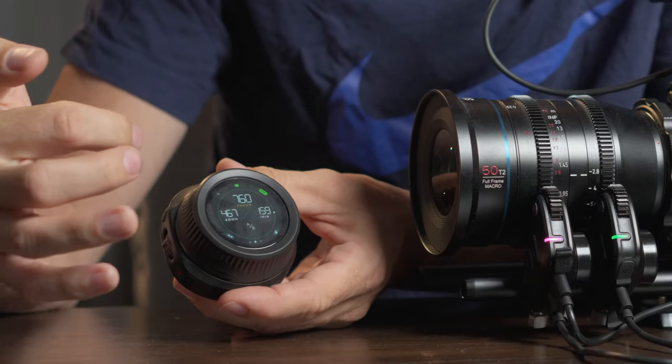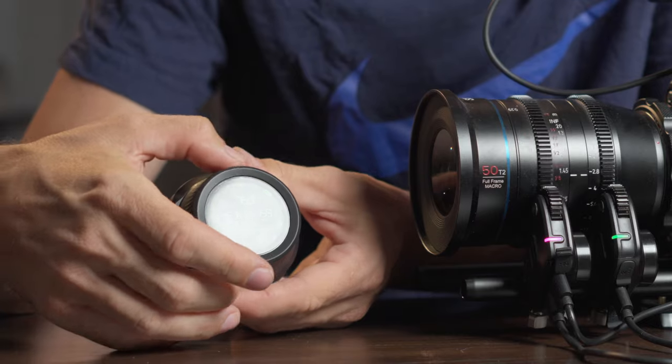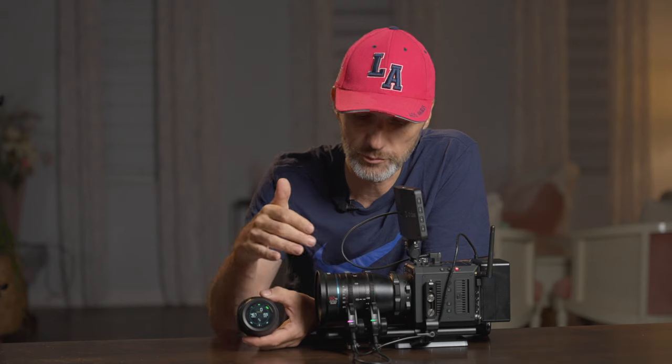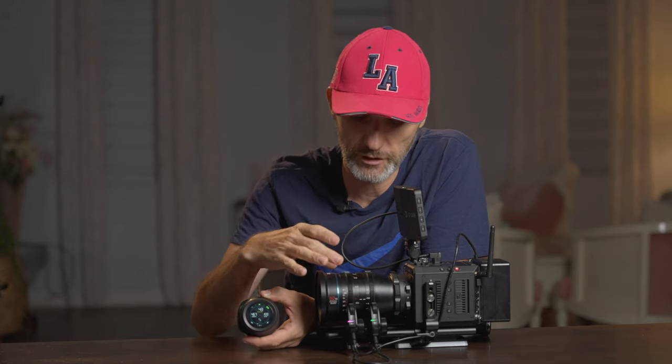I'll switch here to the menu for controlling the actual lens. As you can see, I can control the focus. The cool thing about this is that you actually have a free rotating wheel with a maximum clockwise to counter-clockwise rotation — it will actually stop there. When you configure this lens to the motors, it will automatically map to the maximum rotation of your focus, zoom, or iris ring.